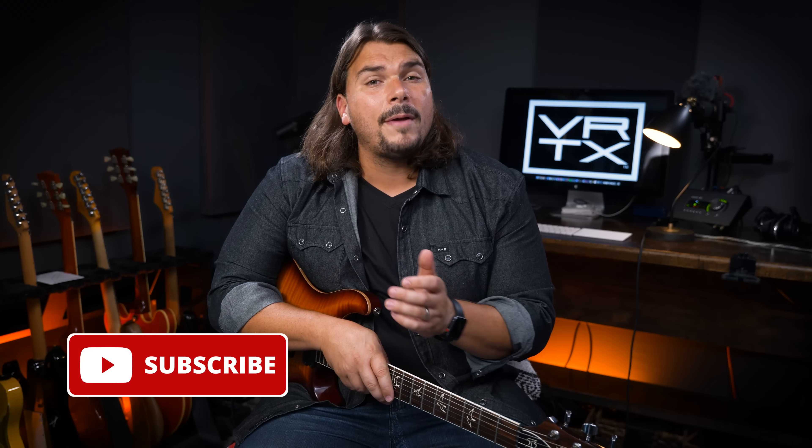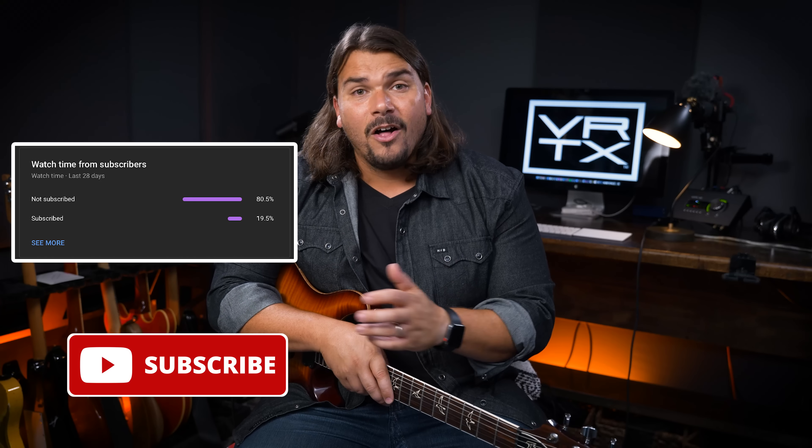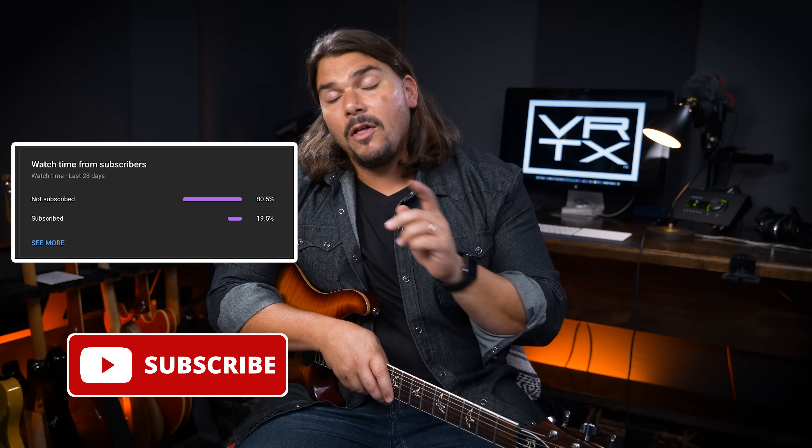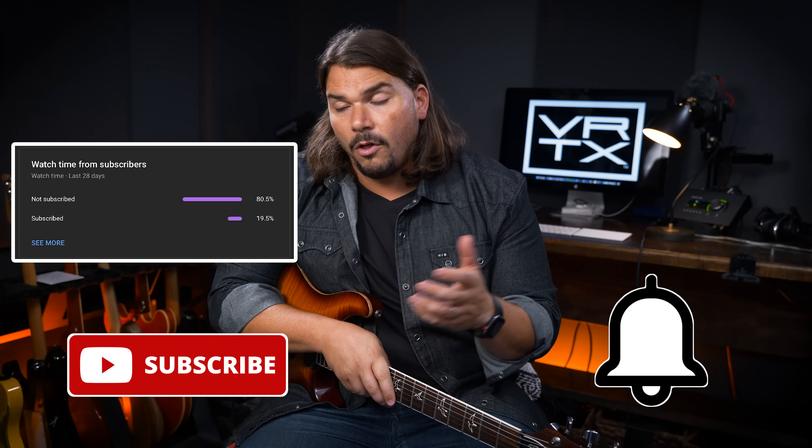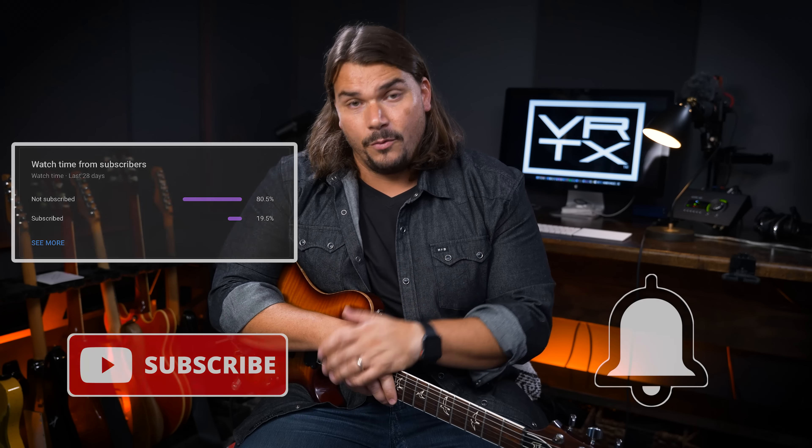Before we get into these pedals that really simulate the sound of an overdriven amplifier very naturally and accurately, I want to encourage you to subscribe. Only about 20% of you viewing our videos in any given week are actual subscribers, and I suspect a lot of you believe you're subscribed but are actually not. So please check, ensure that you are subscribed, and hit the bell icon so you can stay up to date with all the videos we put out every single week.